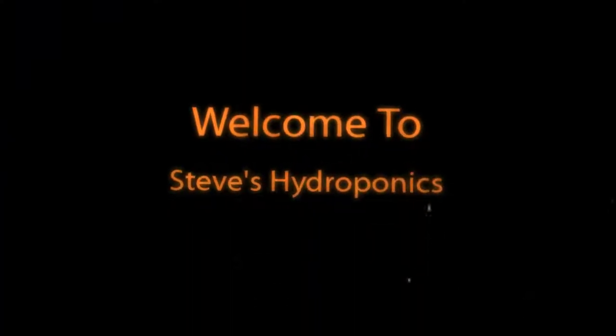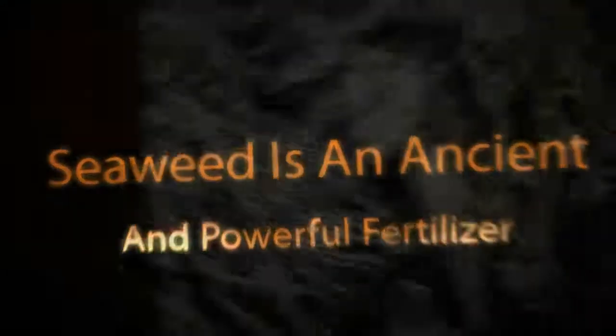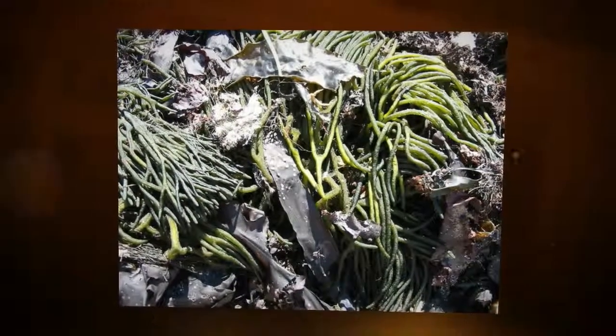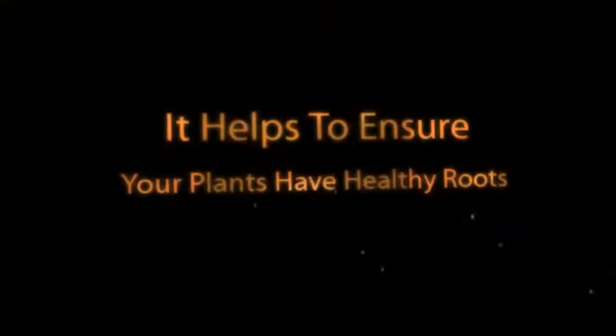Welcome to Steve's Hydroponics. Seaweed has been used in its raw state for many years by gardeners to improve and nourish plants. It's really easy to experience the wide-ranging benefits that liquid seaweed fertilizer can offer. So what are some of the benefits of seaweed extract?